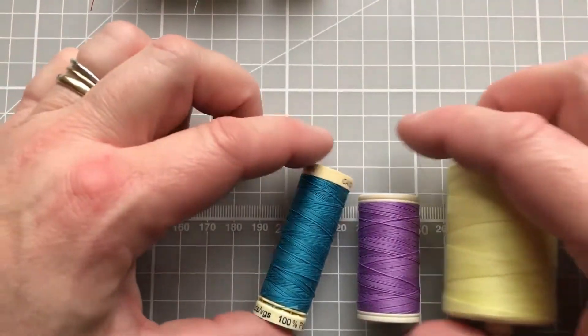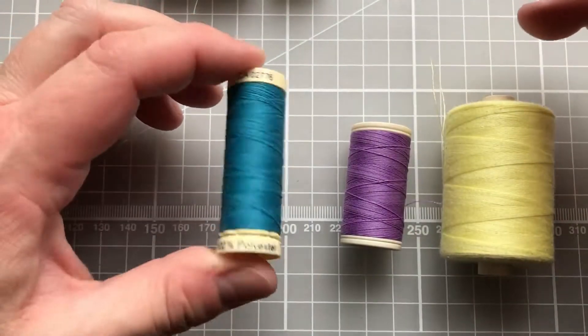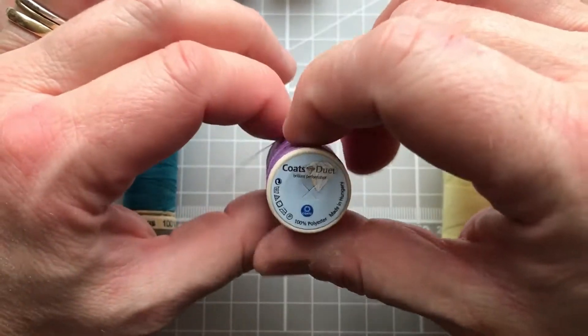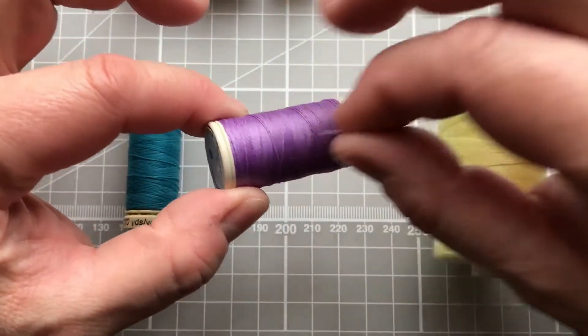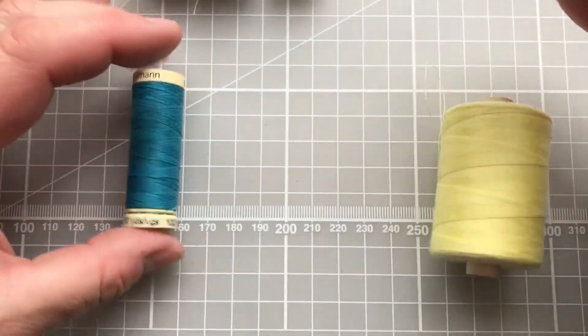Other threads I've used are more polyester based. There's another Gutermann's one that I've really liked sewing with when making gloves, and recently I've discovered Coats Duet which is also a polyester thread. I always use a double thread when sewing the gloves and I think this just has a really nice weight to it.